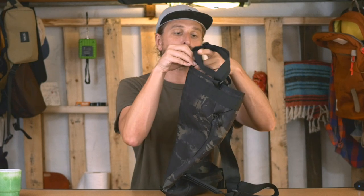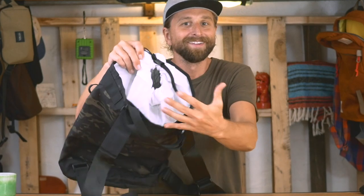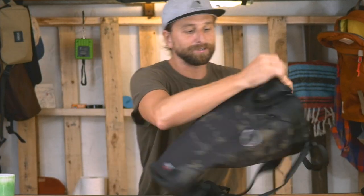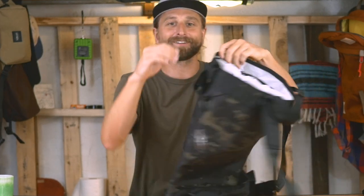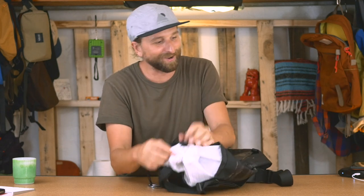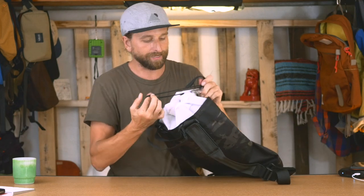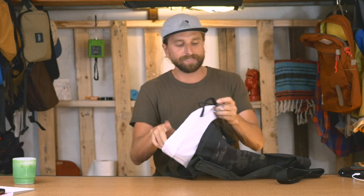From a water resistance perspective, you've just got a cinch on the top — a big hole on the top. So if you're wearing this on your back in the rain, it's cool that we have that little zipper cover, but you're still going to flood your bag. You can cinch it up as tight as possible. The details on this bag feel well conceived and thoughtful, not pretentious or precious.